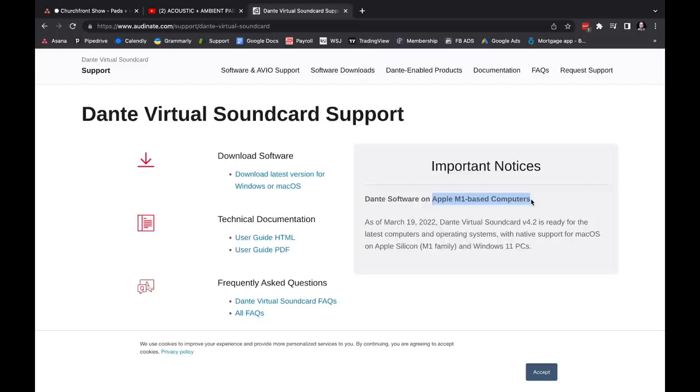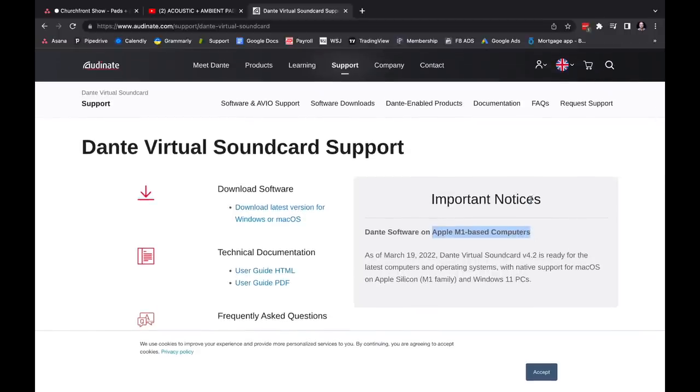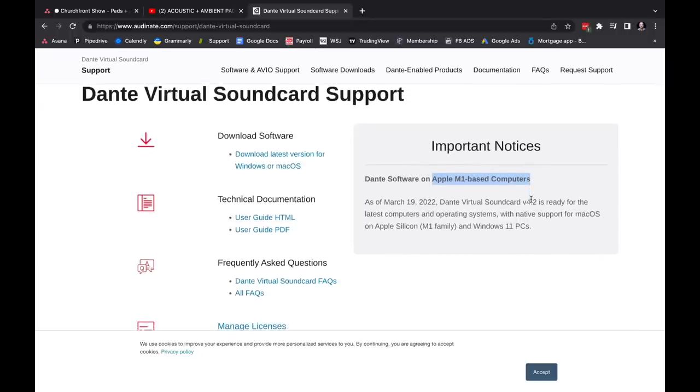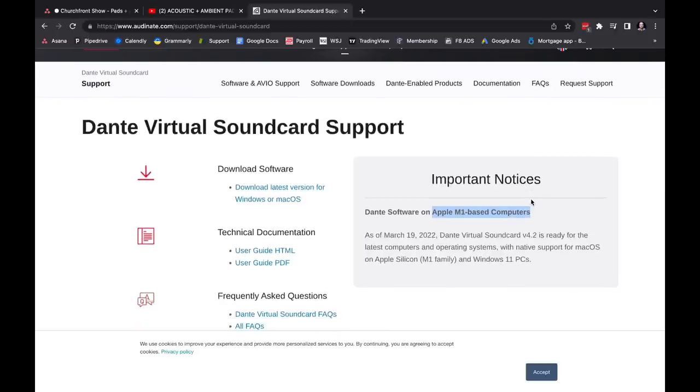I was about to go down to the Audinate offices and be like, 'Guys, hello, is anybody awake? What are you doing?' It's been almost a year and a couple months now. We could really use Dante Virtual Sound Card on our M1 Macs. So Adam, you're back at the home base in Colorado at South Fellowship — talk us through what M1 Macs you've been using it with.